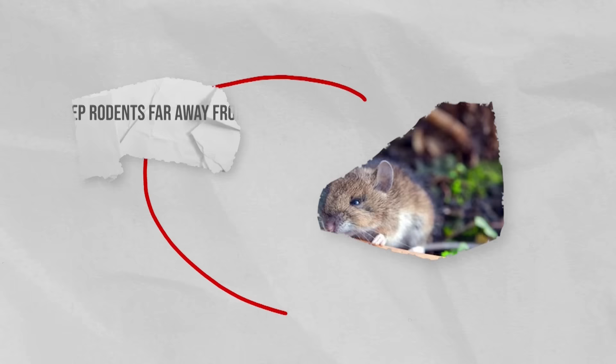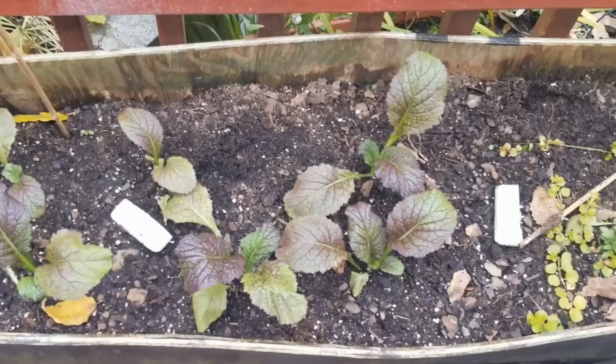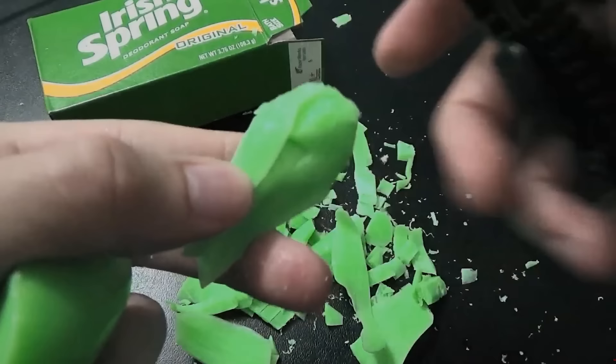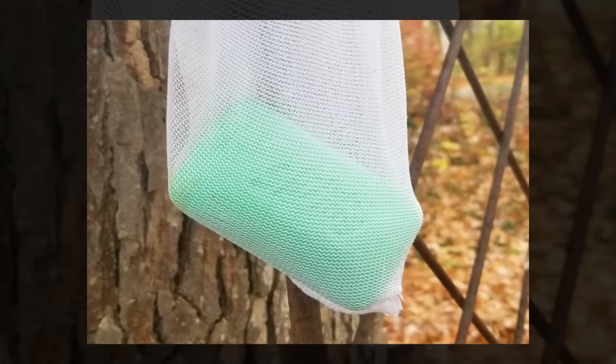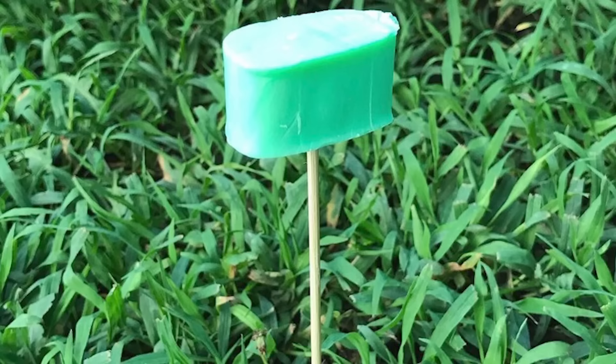Keep rodents far away from your plants. Using Irish Spring Soap in your garden can serve as a highly efficient deterrent to those annoying pests that like to chomp on your plants. The first step is really as simple as cutting the soap into small chunks or grating it. Place the pieces in mesh bags or old pantyhose and hang them near your garden plants or around your garden perimeter. This simple, cheap hack will start to help you straight away.